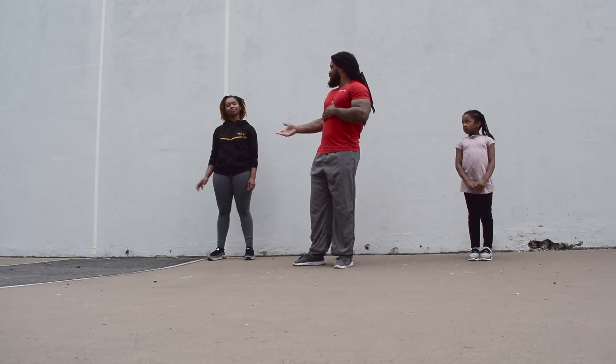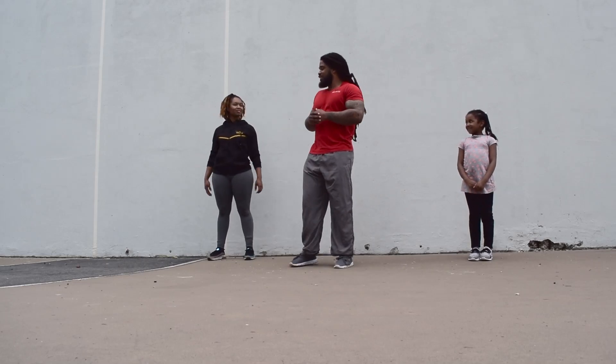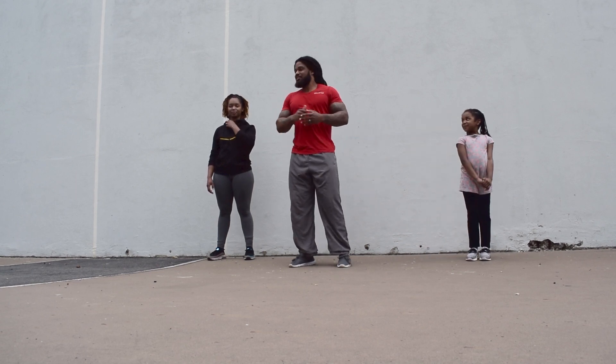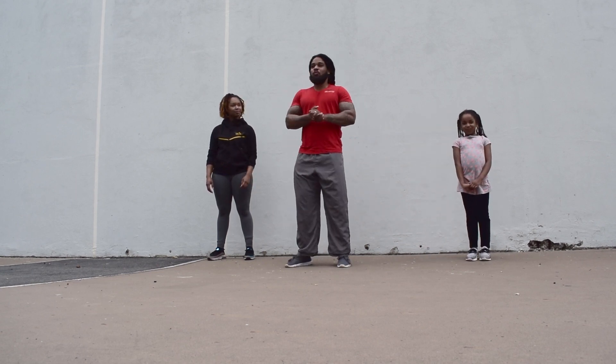Today I have my lovely wife right here, Ethan Kelly, and I have my beautiful daughter right here, Soraya Kelly. So, we're going to get into this workout real quick.